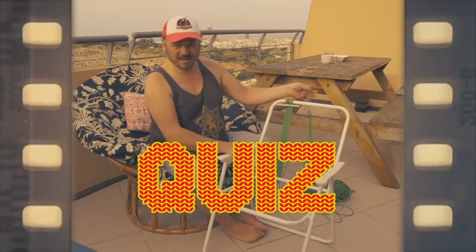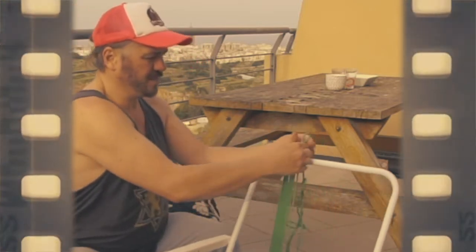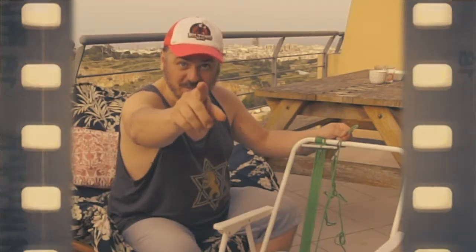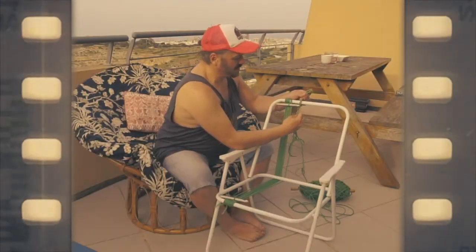Now, let me show you which is the pattern. Here, forth, here. Here, forth, here. Yes! You were right, exactly.